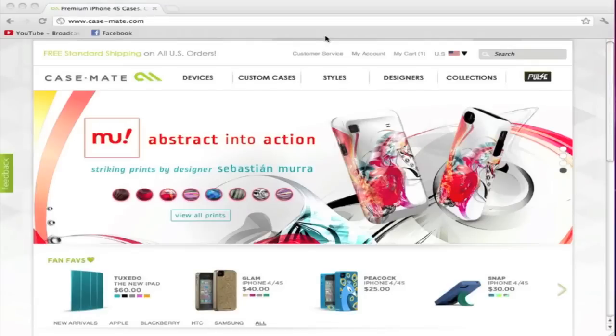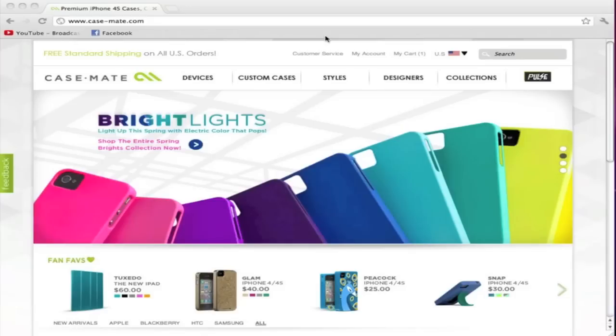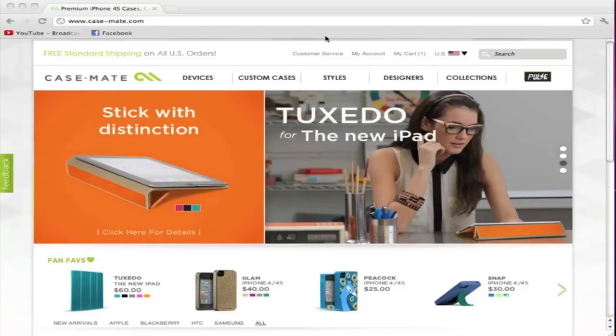Hey guys, this is AppReviewa. Today I'm very excited to bring you a review on the Casemate do-it-yourself custom case, which is basically a case that you can customize completely by uploading your own images to a case canvas. What I want to do first is show you how you can order and make your own case, and then I'll follow this video up with the actual review of the case — showing you the physical case, how it looks, feels, and fits.